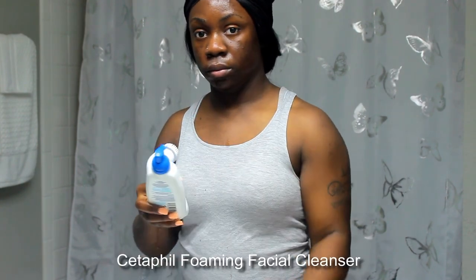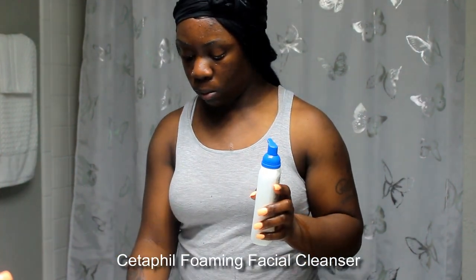My skin is nowhere near perfect, but it doesn't look like what it used to look like 10 years ago. I'm going to use my Otel spin brush and go in with my Cetaphil facial wash to wash my face. This cleanser is really gentle — it's been really hard for me to find something gentle that my skin actually likes. My skin will let me know if it doesn't like something. This cleanser is very effective, and it's gentle enough that I can use it twice.